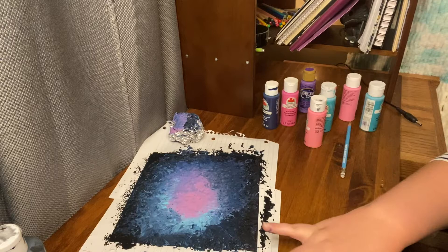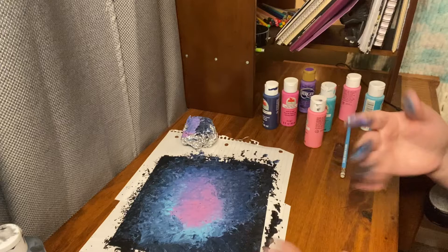Oh, that looks really cool. Alright, so we've got the first part of our two-part galaxy done.